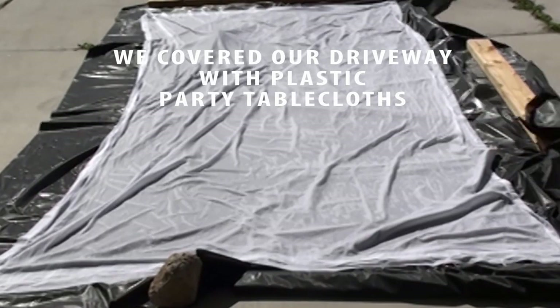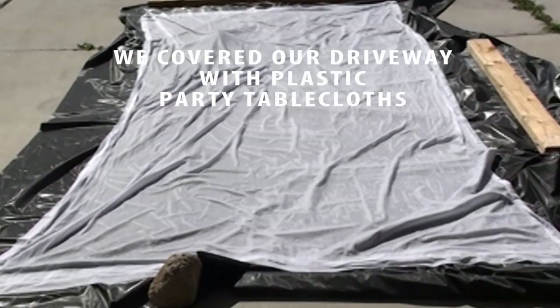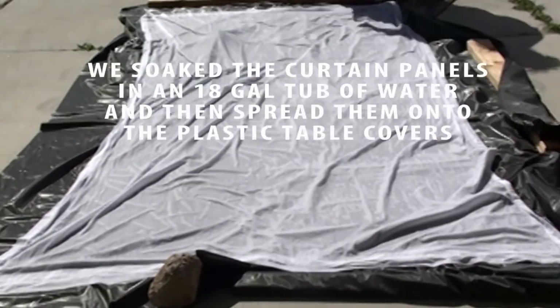Here's how to make DIY watercolor curtains. You can totally make these yourself. I sewed my panels, but you can use store-bought panels if you want.